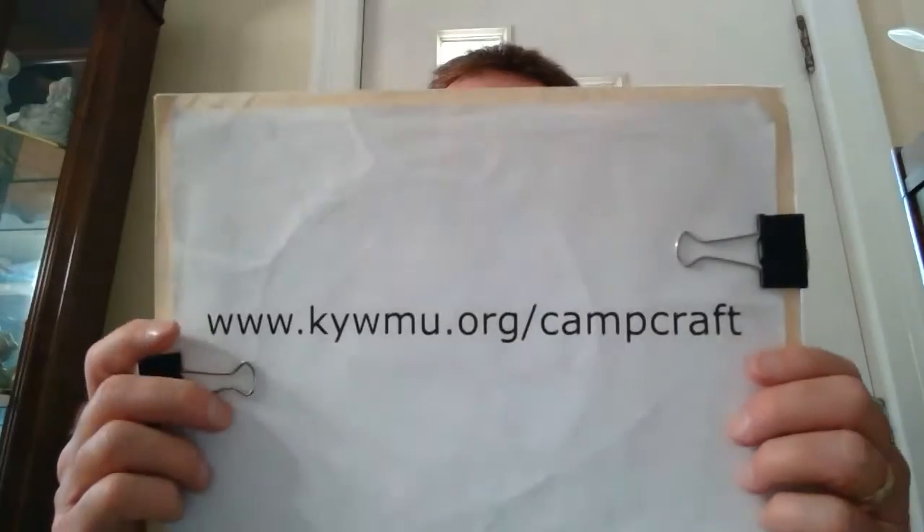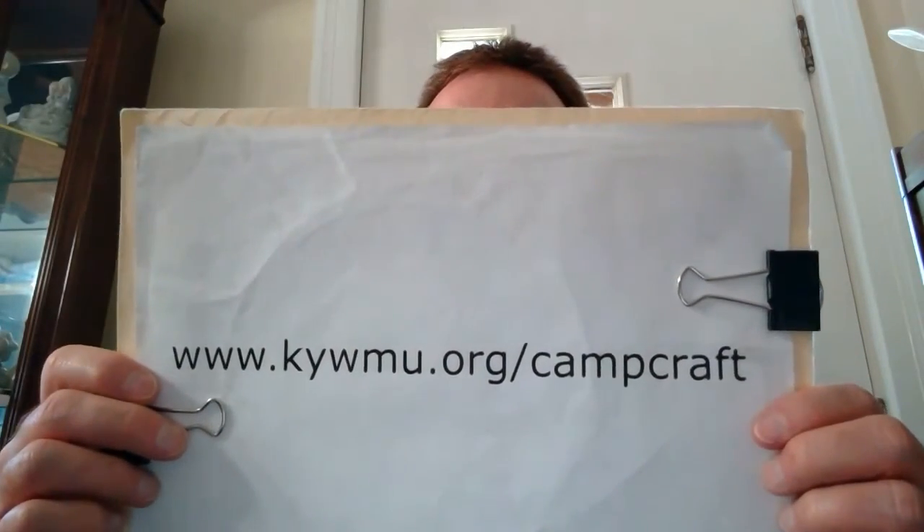Making a repair kit like this fulfills one of the requirements for the Pathfinder patch in the equipment and shelter area. You can find information about making a repair kit or any other little kit on pages 26 and 27 in the Camp Craft manual at www.kywmu.org/campcraft. Putting this kit together can come in real handy while you're camping, and I hope you earn that Pathfinder patch.